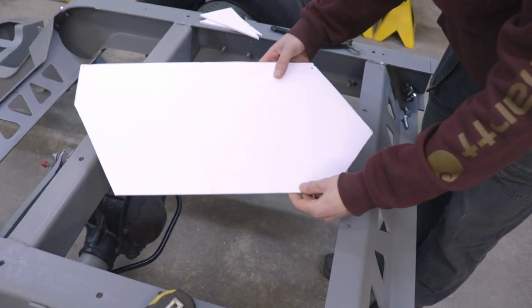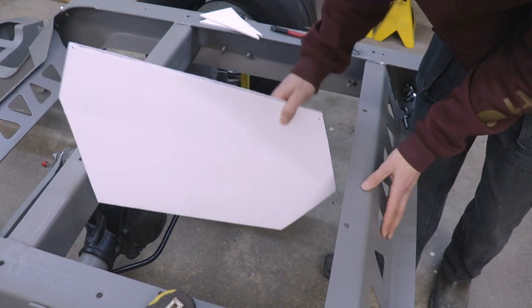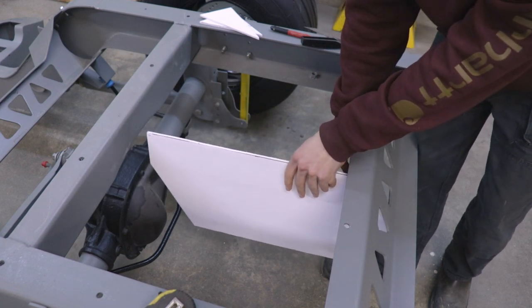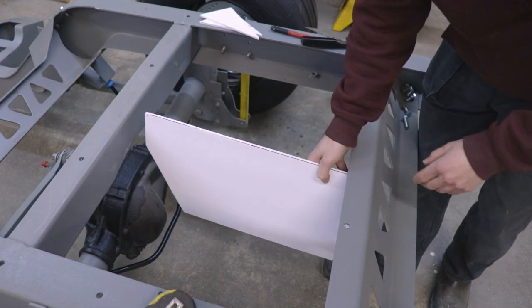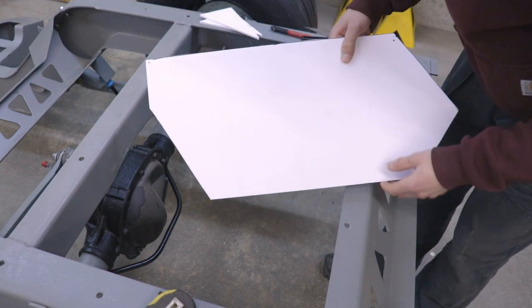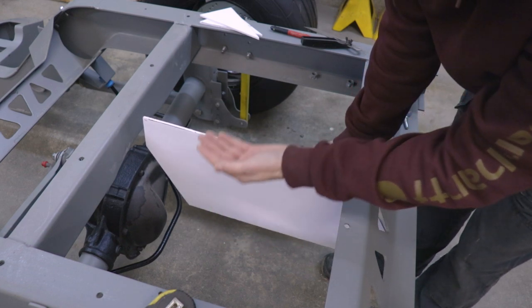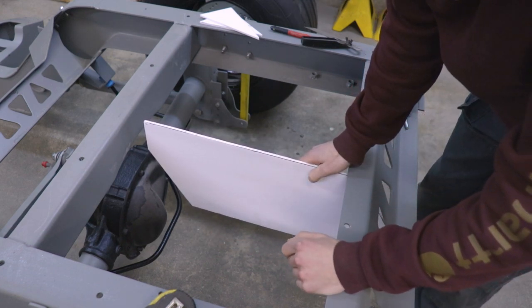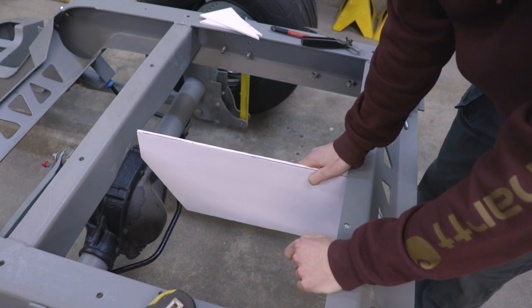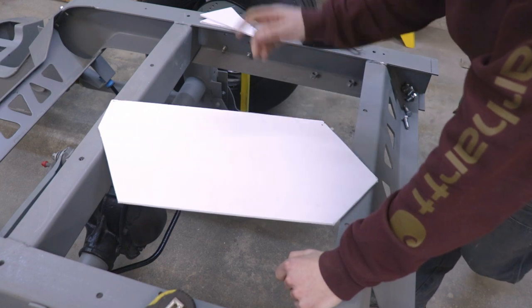Alright, so this is the design we have so far. The angle over here just matches the angle that's on the rear crossmember, so it'll look like it belongs there. And then I cut off this piece in the front — that's going to allow some clearance for the rear end. So once the suspension travel goes up and down there's going to be plenty of room there. It's coming along pretty good, figured I'd show you the progress so far but let's keep going.